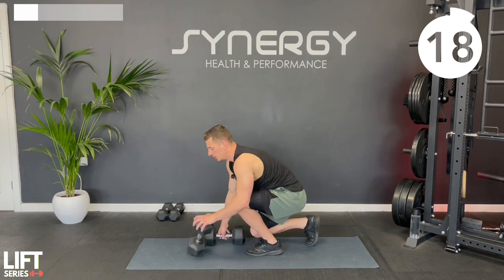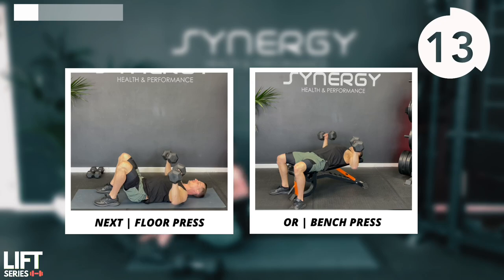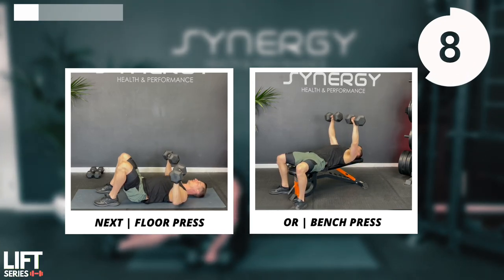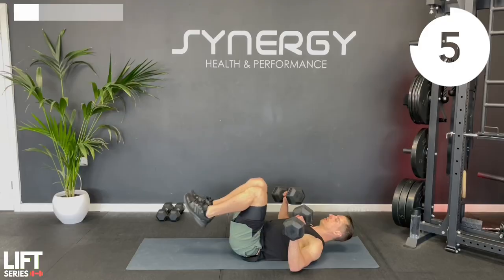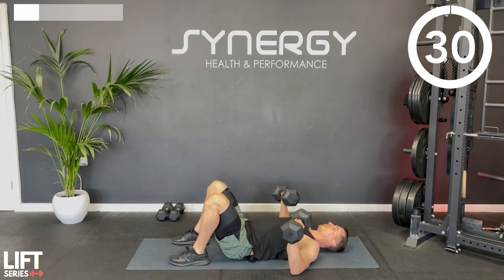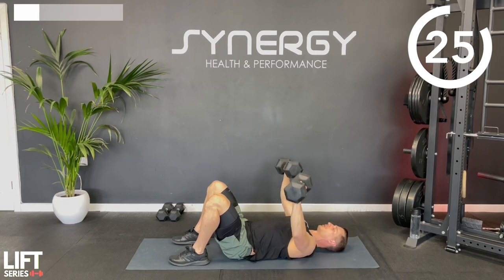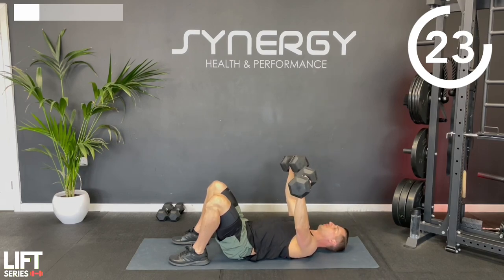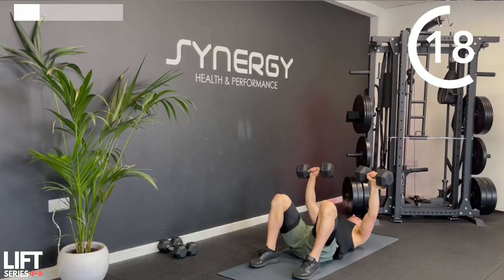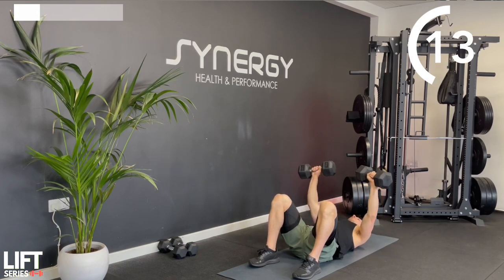Next up - if you haven't got a bench you're going to do a floor press, and if you have, you can do a regular dumbbell bench press. Press into the top controlling the lowering phase and press back up. If you're on the floor, as soon as your elbows make contact press back up. If you're on the bench you can go a little bit deeper and get a bit more stretch to the chest.